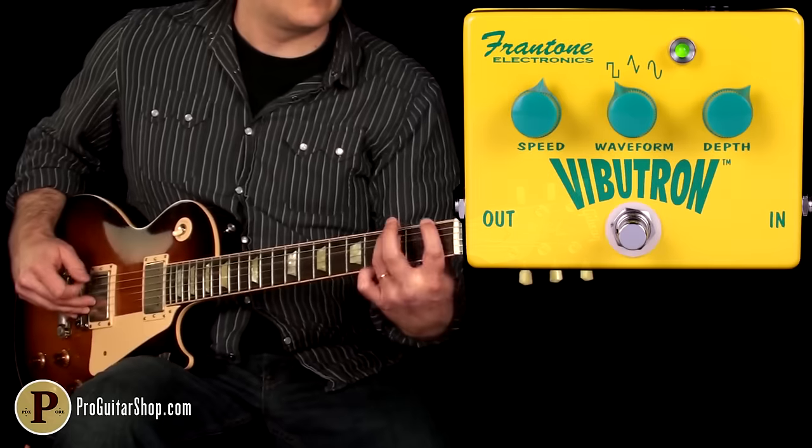And here's the square wave, which is the most intense of the three. I'll start with the depth back so you can still hear the dry signal, then crank it up for a synthy gated effect.